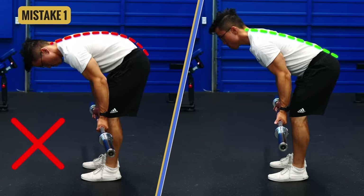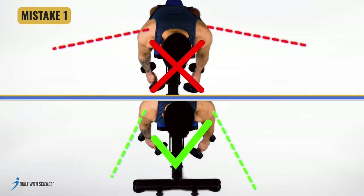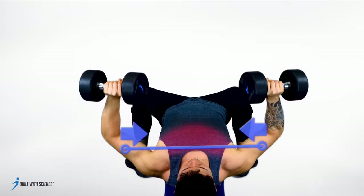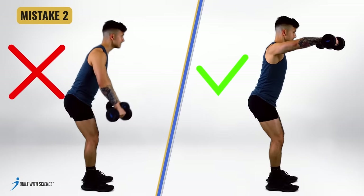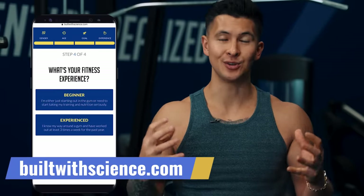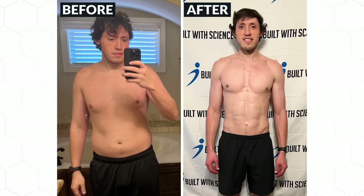Regardless of what exercise you choose to do, you always need to make sure you're using proper form. Poor technique is the single biggest reason why many people end up injuring themselves in the gym or just don't see very good results from their workouts. For a step-by-step program that not only builds your workout for you but teaches you in depth how to perform each exercise, head over to builtwithscience.com and take the quiz to find the best plan for you. It's worked for thousands of others and it will work for you. Highly recommend watching the next video to fix your deadlifts or your squat. Thank you so much for watching — I'll see you next time.